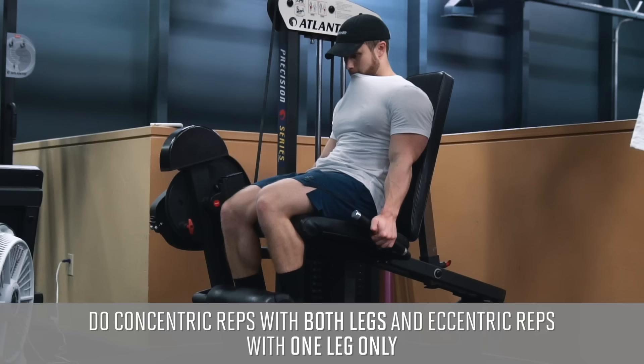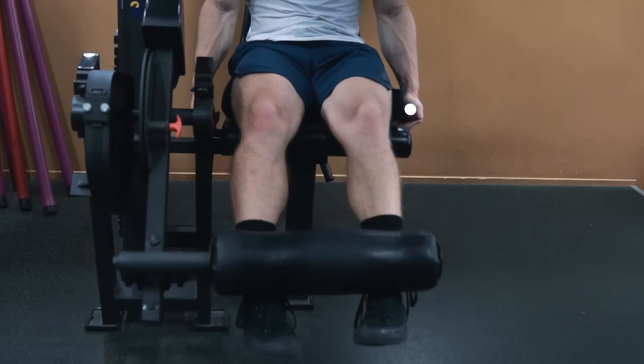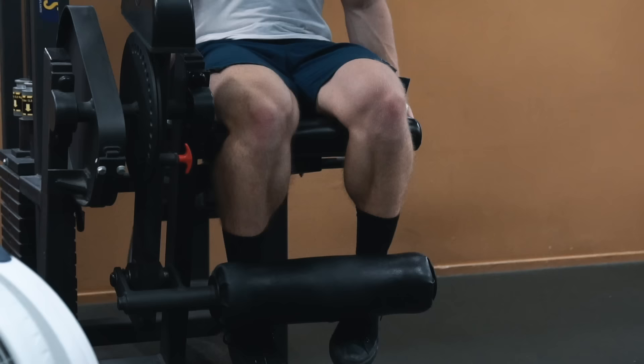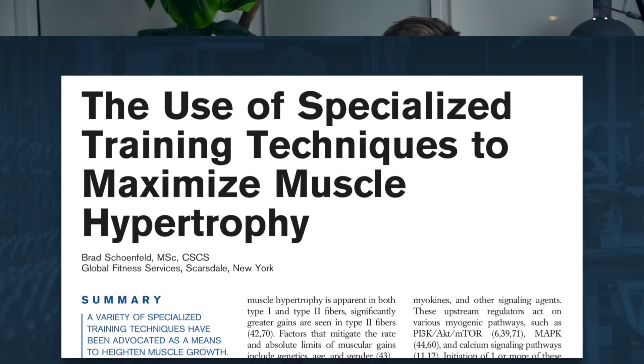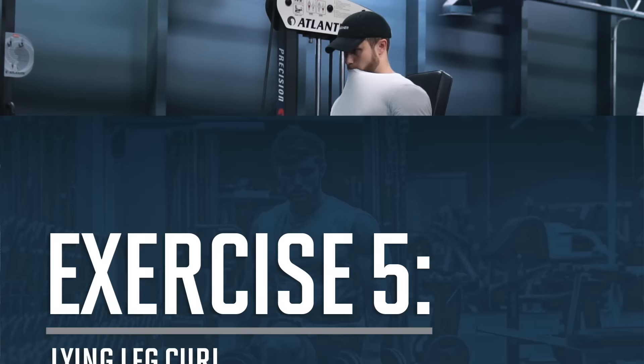Next is an eccentric overloading technique on the leg extension for three sets of 10 reps. You'll do the concentric rep bilaterally using both legs, and then on the way down take one leg off the pad and lower the weight with one leg only. If one quad is noticeably smaller, do all 10 unilateral eccentrics with the weaker leg first. Research shows eccentric strength is about 20 to 50 percent greater than concentric strength, so one leg can handle all the load on the eccentric while both legs split the load on the positive.